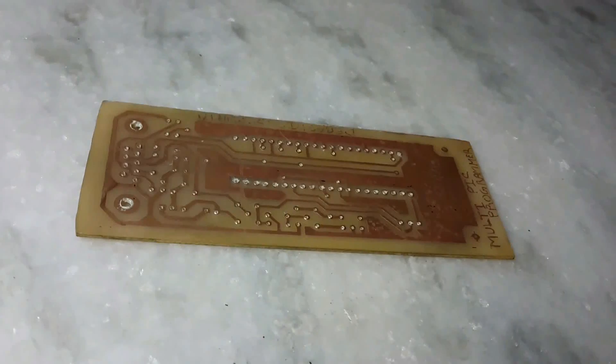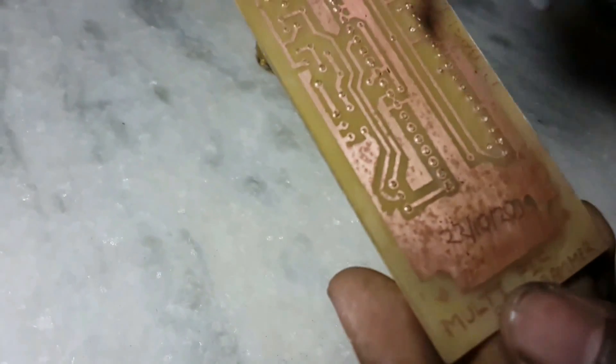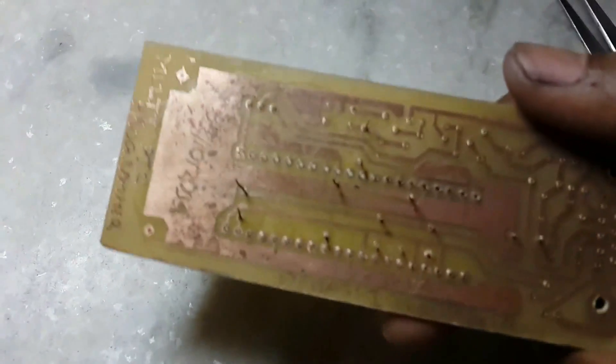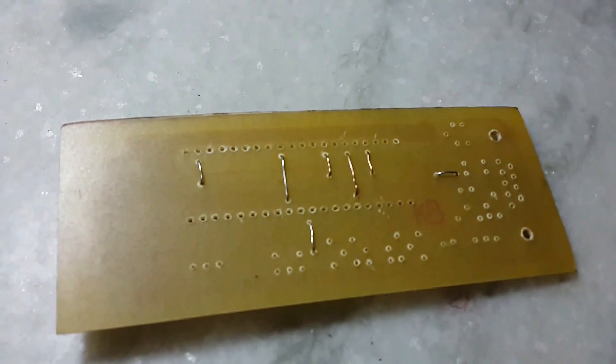Now apply liquid flux paste to the board. This will help the solder adhere well and also minimizes oxidation. Then connect the jumpers first and solder them with a soldering iron.